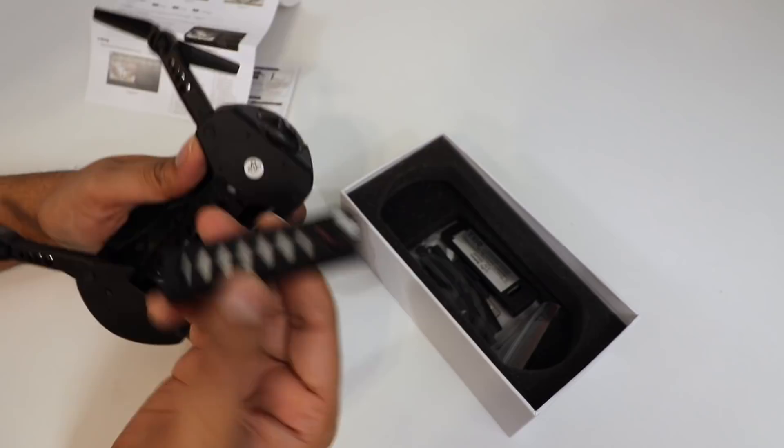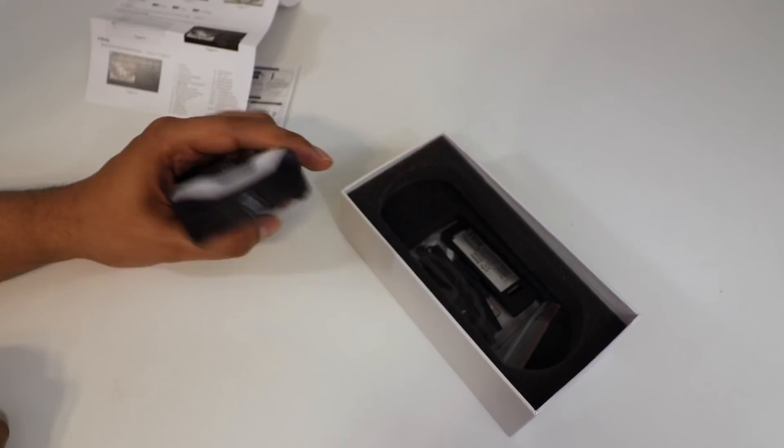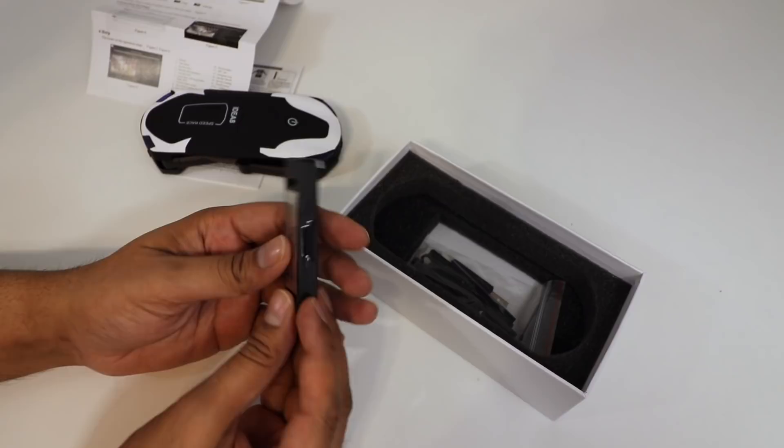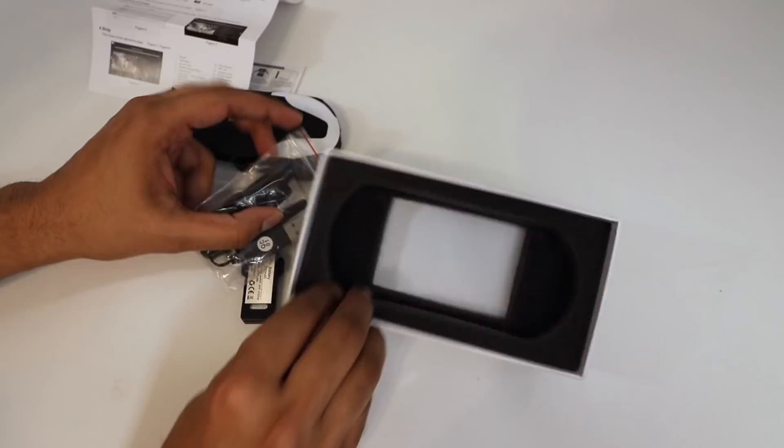We have our camera here on the front — let's go ahead and peel that. And we do get an extra battery, which is always nice, so you can get more flight time. We also have some extra parts: a screwdriver, a charger, and some different fan pieces.